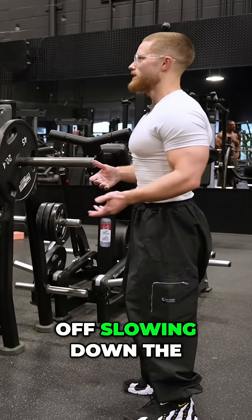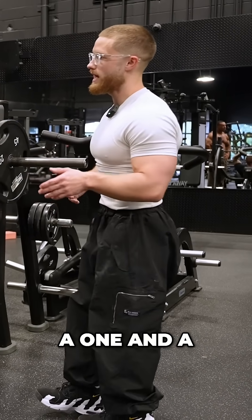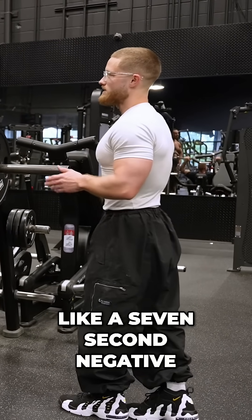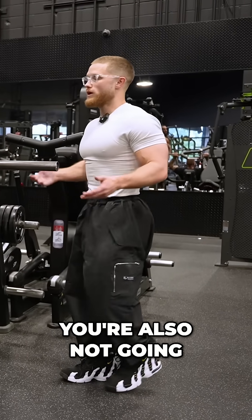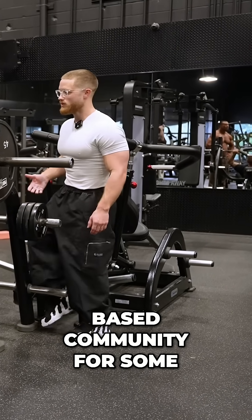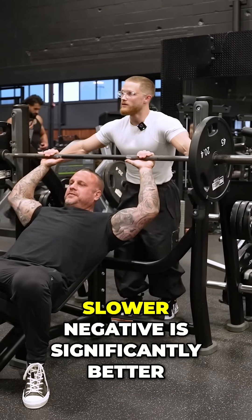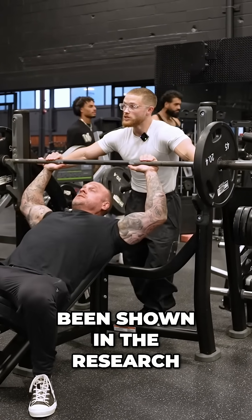Yes, but you'd be better off slowing down the negative a little bit. But if you go from a two-second negative or even a one-and-a-half-second negative to a seven-second negative, you're also not going to see a big hypertrophy difference there. Yet a lot of people in the science-based community for some reason think that the slower negative is significantly better. That really just hasn't been shown in the research.